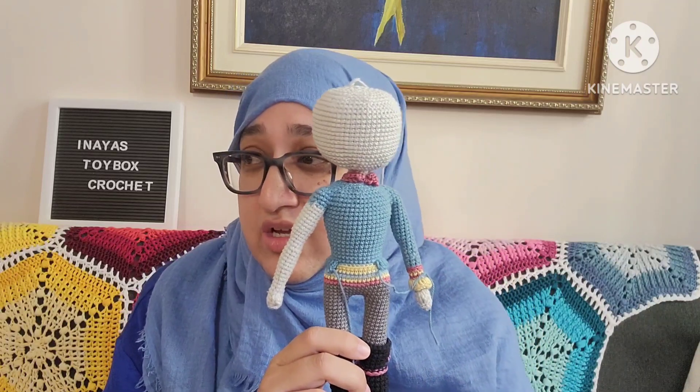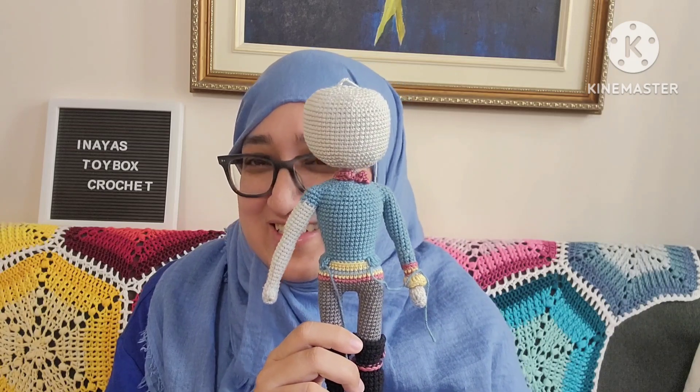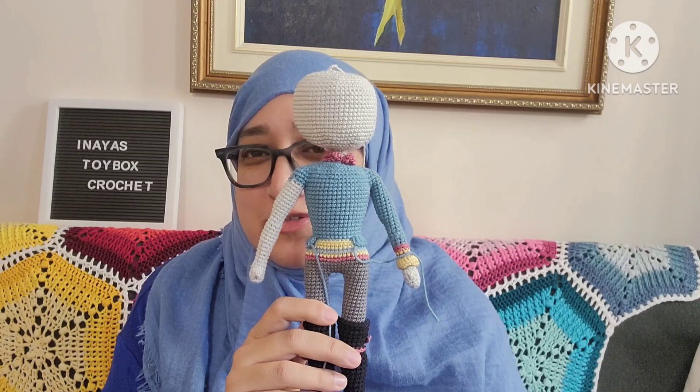I finished the head yesterday but I had a lot of trouble with joining the arms. I was calculating everything wrong — the math should have worked but it wasn't, because I was putting the wrong numbers into the equation. It took a really long time to attach the arms. Then my son pointed out that I attached them late at night and one arm ended up slightly in front and one in back — just a couple stitches but it was noticeable, so I had to frog three or four rows and redo it.